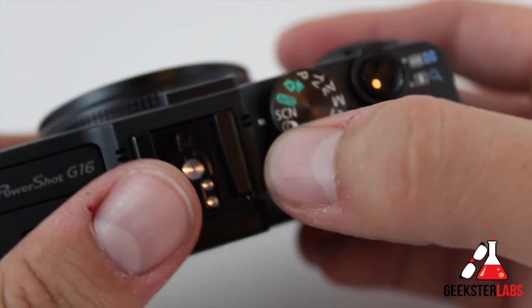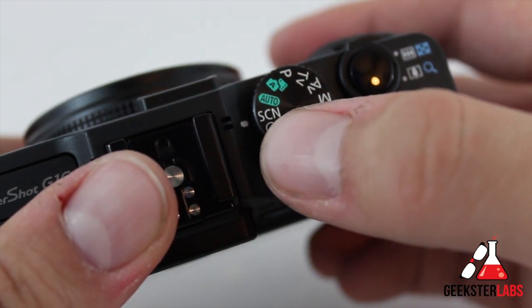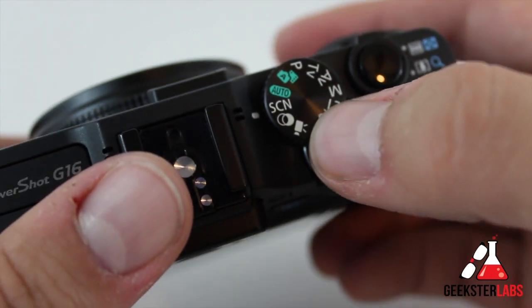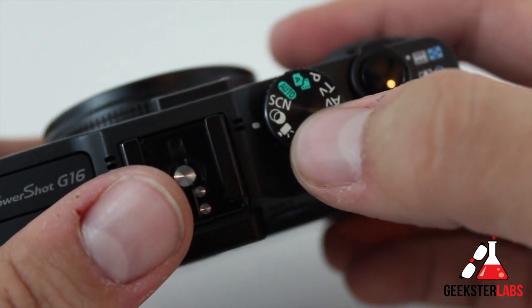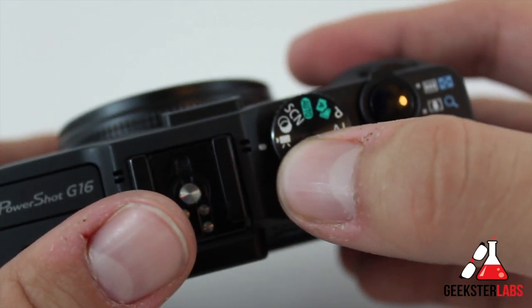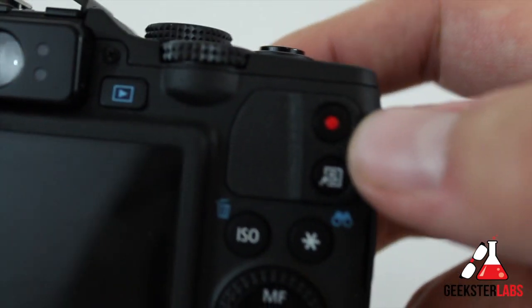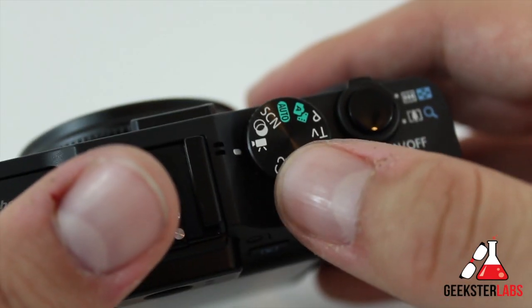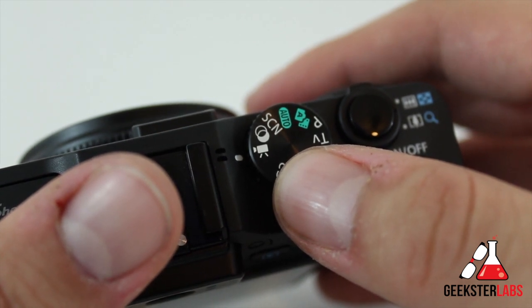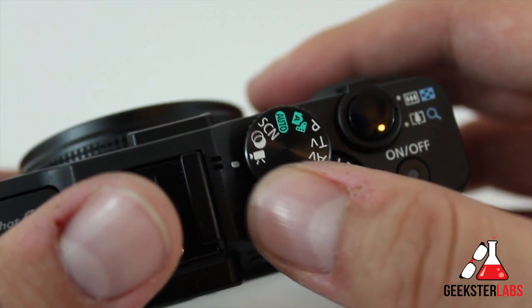The next one we have is SCN, which stands for Special Scene Mode. This basically allows you to pick between options like portrait, night scene — there's even a snow and underwater option — so it's just another automatic option. Next we have Creative Filters, which adds a variety of different effects to the images when you're shooting — just built-in filters built into the camera. And of course we have movie mode. You can also shoot movie by pressing that record button — even right in the middle of shooting pictures, you just press it and it'll start recording. The movie mode shoots 1080 HD video at 60 frames per second, and it can even shoot super slow-mo — I believe at 240 frames and also 120 frames per second. Of course those won't be in HD, but that option is available.